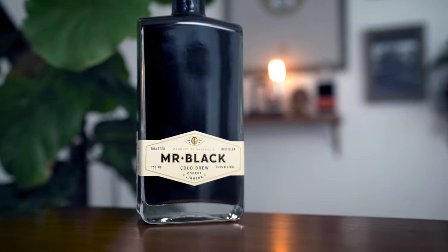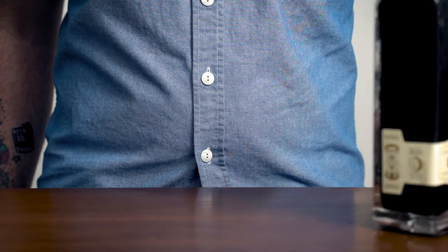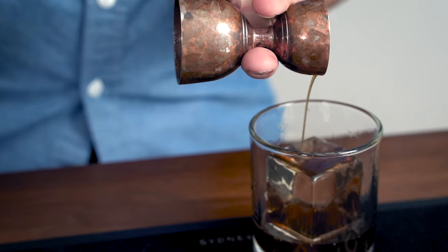Hello friends, and welcome back to our YouTube channel. I'm Stefan, and this is Mr. Black. If you're not familiar with it, it's a Cold Brew liqueur we've been making in Sydney, Australia since 2013. It's big on coffee flavor, not too sweet — just like the Aussies like their coffee. Today, we're going to show you how to make some of our favorite summer cocktails, starting with the easiest to make and finishing with a personal favorite of mine. So let's get started.